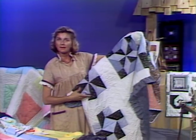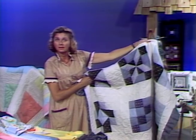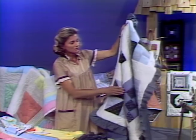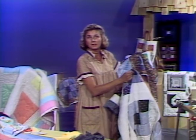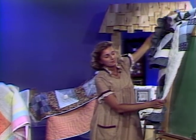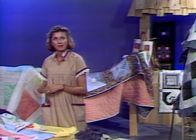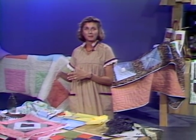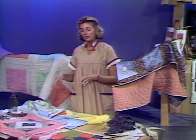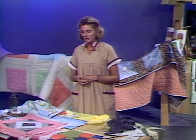If you wanted to make an afghan size to go in a family room, it would take nine of these blocks, all quilted, and then of course sewn together, which we'll be doing later on. For a twin size you would need 15 blocks, and for a double you would need 20. It all depends how much of the bed you want to cover. If you want to cover both the mattress and the box springs, you might have to finish your quilt and then add a border around it. Everyone's bed is a different size.